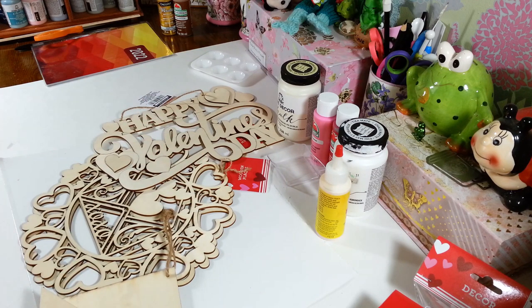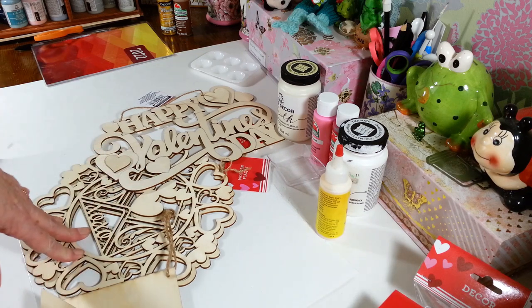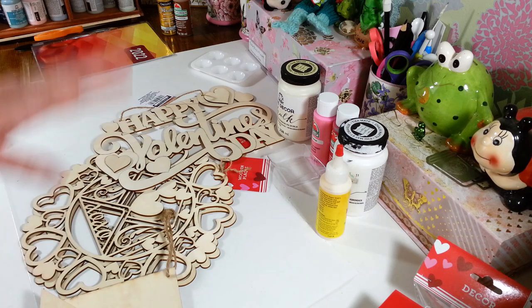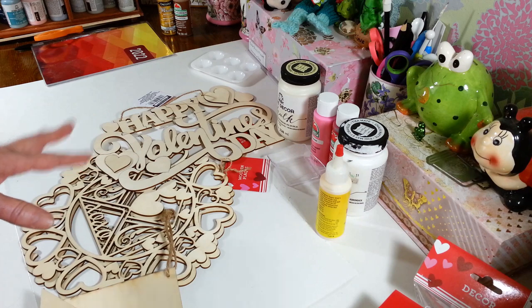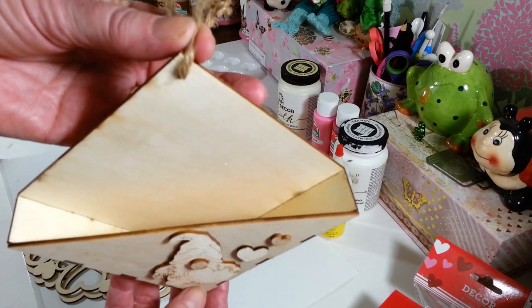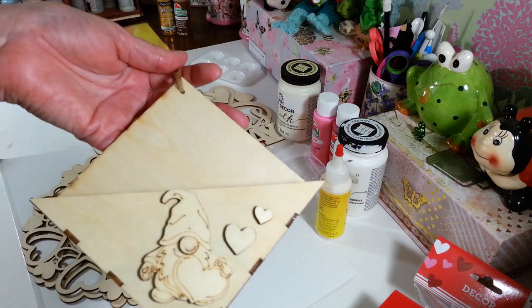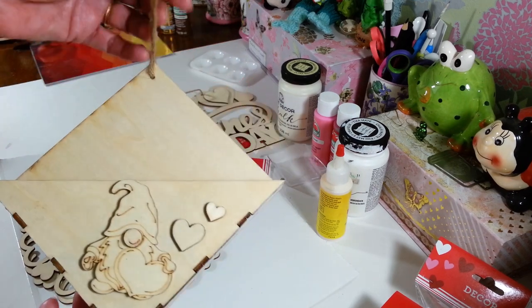Hi everyone, welcome back to my craft room! If you're new, welcome. Today I'm working on some Valentine's decor that I picked up last week at Dollar Tree. I want to get started on this instead of putting it away and never getting to it, like what happens a lot with things I get at Dollar Tree. I want to work on this little triangle piece here.